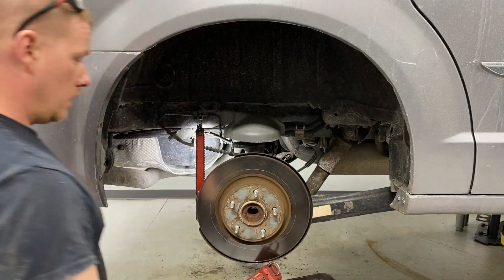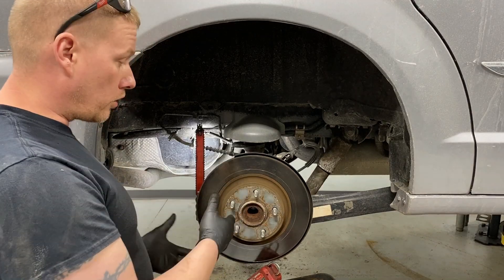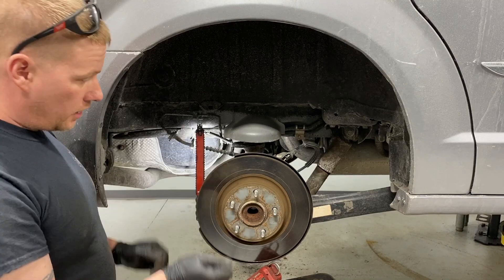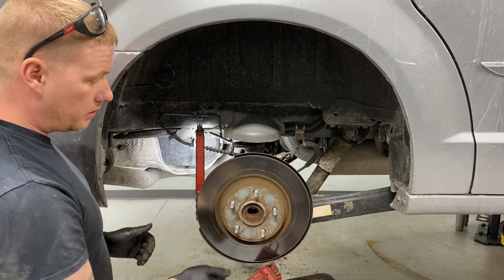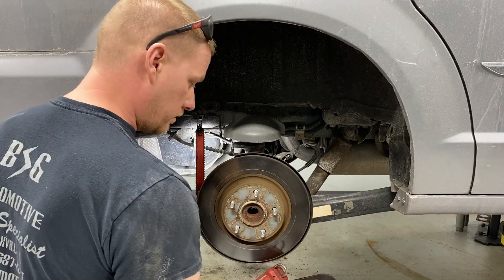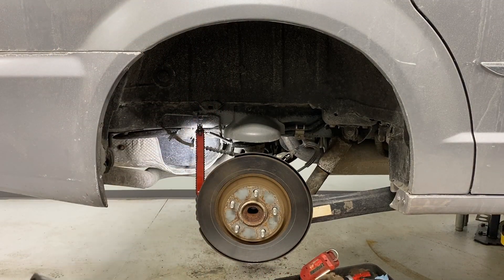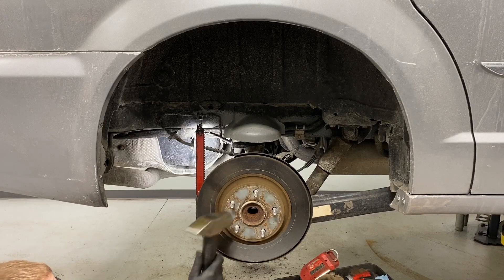At this point we're pulling the rotor off. If you have the O-ring, pick it off and toss it. Otherwise, tap here, here, and here to break that rust bond. Use a three-pound sledge and safety glasses, and make sure you don't hit the studs.